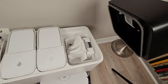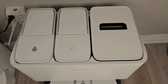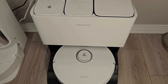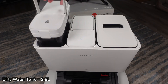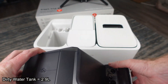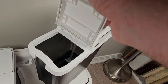Up top, the 2.5-liter dust bag is unchanged and uses the same bags as its predecessor. The dock is a bit bigger than the predecessor due to the increased size of the water tanks. The clean water tank is 3.5 liters, which is up 0.5 liters, and the dirty water tank is 2.9 liters, an increase of 0.4 liters. Another welcome change is the redesign of the handles, which were just a bad design on the old dock.